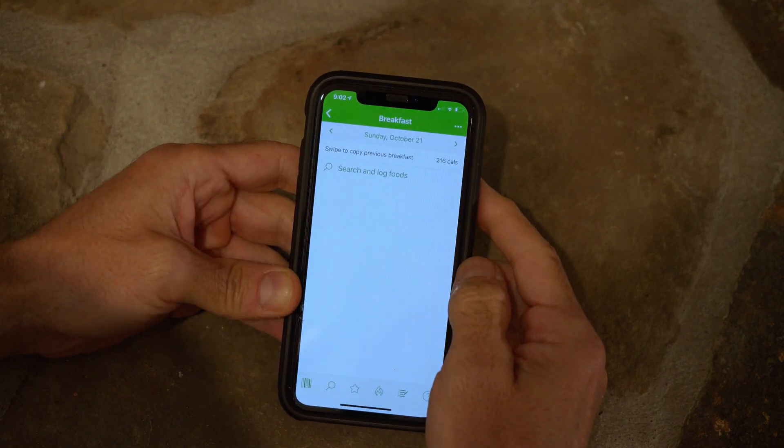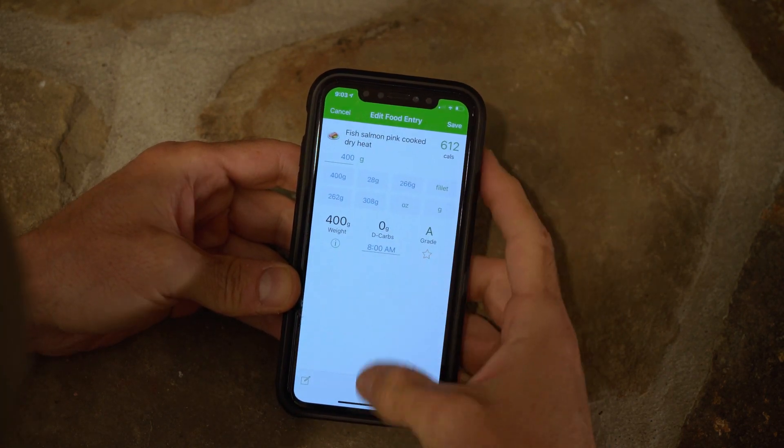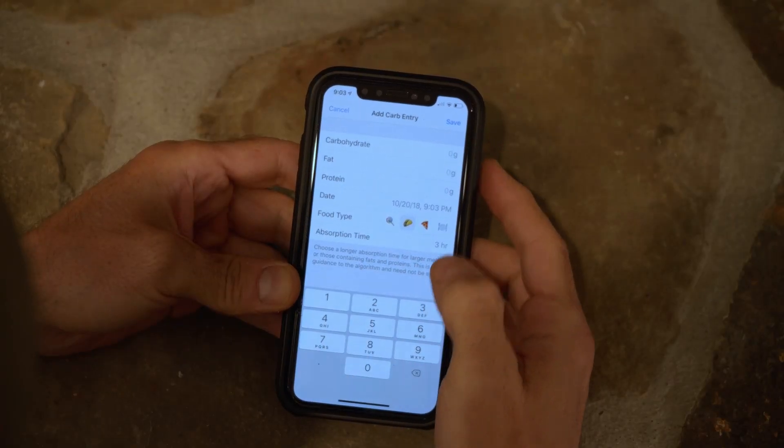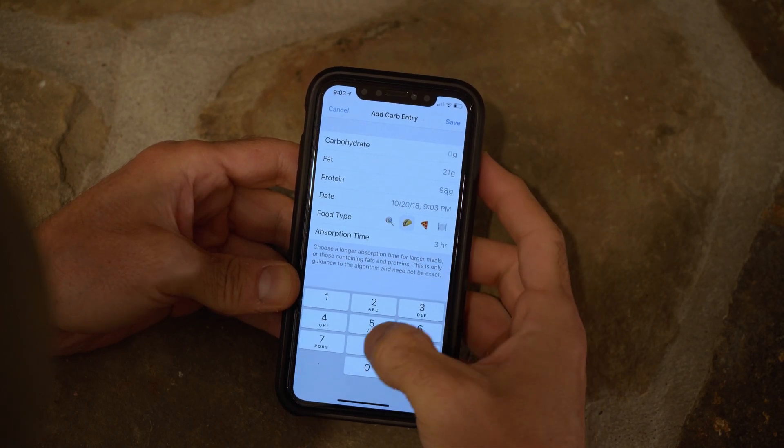Here is a no carb example — 400 grams of salmon. That is zero carb, 21 grams of fat, and 98 grams of protein. We can come into Loop and enter 21 fat and 98 protein.